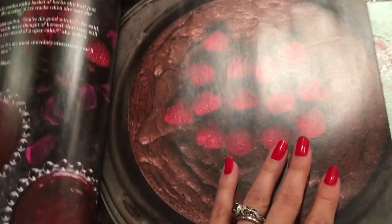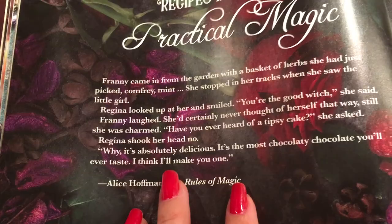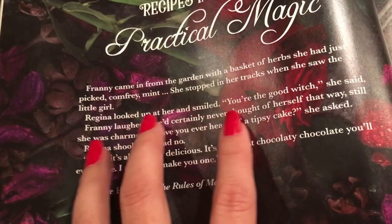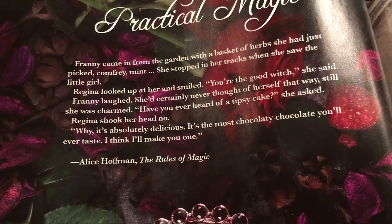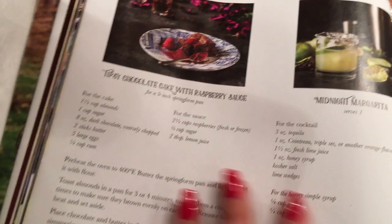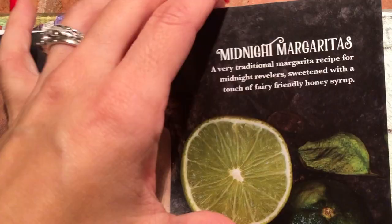On the next page we have recipes inspired by Practical Magic. These photos are so gorgeous. I would love to try this recipe — Tipsy Chocolate Cake with Raspberry Sauce, with a little excerpt from The Rules of Magic: 'Have you ever heard of Tipsy Cake? It's absolutely delicious — the most chocolatey chocolate you'll ever taste.' And here are also recipes for midnight margaritas — a traditional margarita recipe sweetened with a touch of fairy-friendly honey syrup. The pictures are just gorgeous.